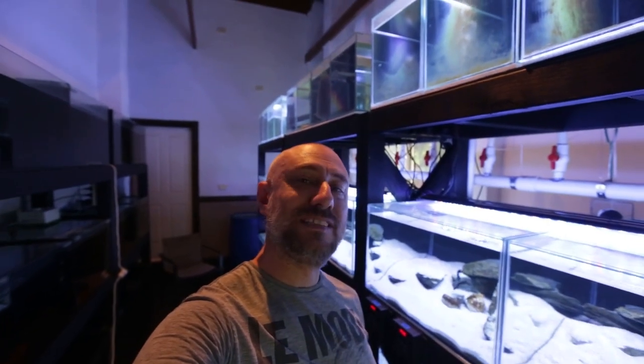G'day guys, Jason here, welcome back to my fishroom. So last week I posted a video of the second part of the series of my full fishroom tour. So obviously this week is going to be part 3. If you haven't seen part 1 or part 2, you can watch those videos right here. Let's get straight into it with part 3 of my full fishroom tour.